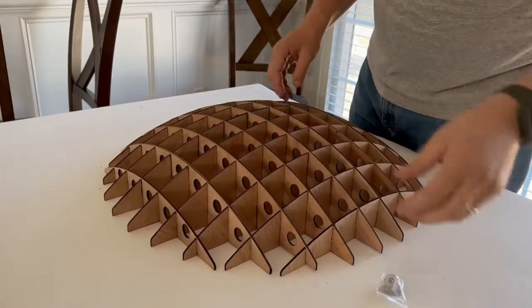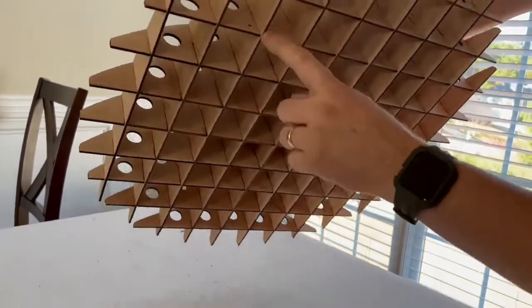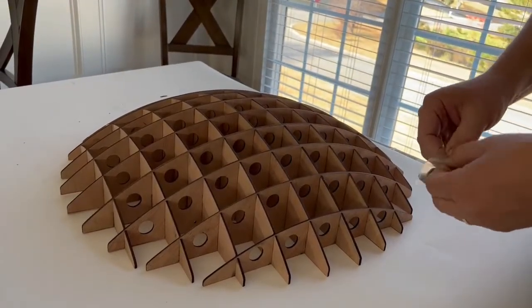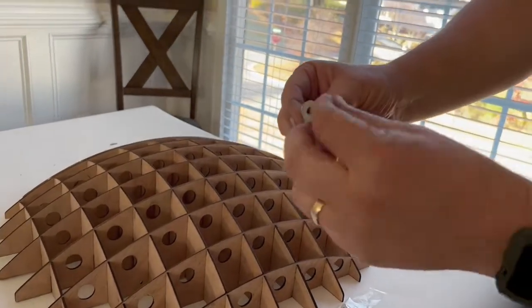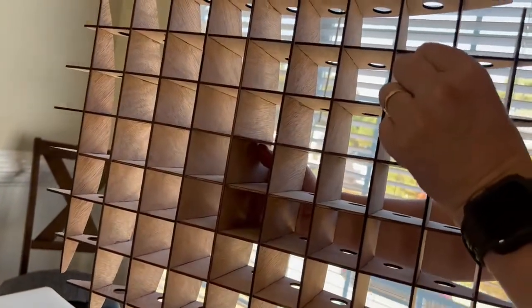The last step is to take the brackets. Notice that on one of the shelves there are small holes pre-drilled on each side — that's where the brackets go. The brackets have a little protective film, so just peel that off. The brackets go at the top like this. There's a small screw and a small nut, and you just install it. You can do it before or after you assemble it — it doesn't really matter.